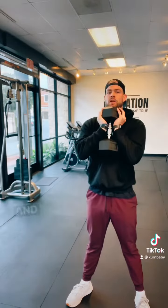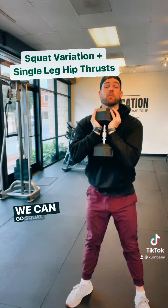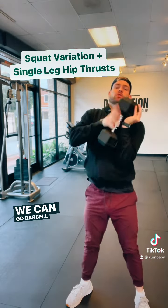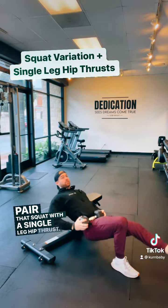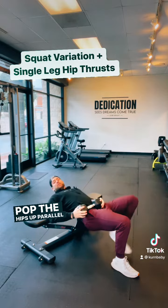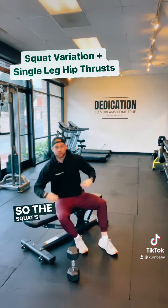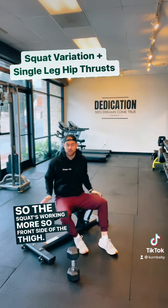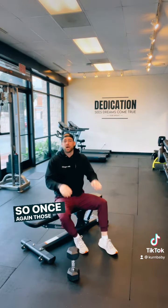The classic lower body pairing is squats — you can go goblet squat, barbell squat, or landmine. Pair that squat with a single-leg hip thrust: drive through the heel, pop the hips up parallel with the ground, and be mindful not to overextend. The squat works more of the front side of the thigh, while the hip thrust works more of the back side — so again, those opposite muscle groups.